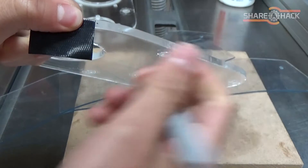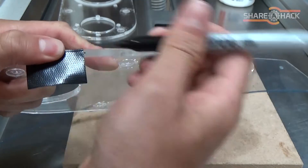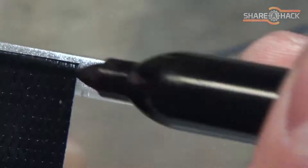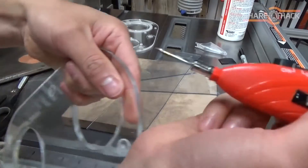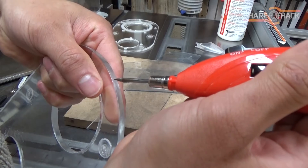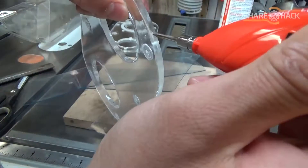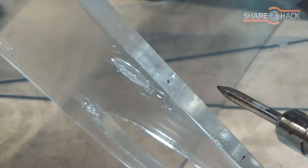Here I'm marking the screw placements for where I'm going to attach the vinyl shroud to the plastic top piece. I'm using a soldering iron to spot the holes so it makes it a bit easier to drill later on.